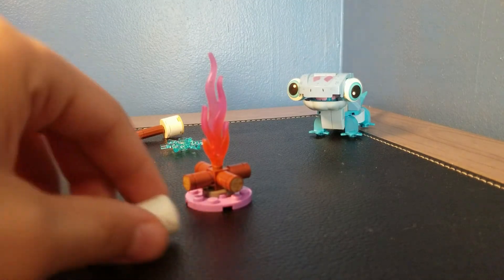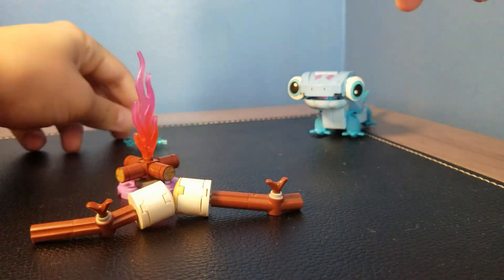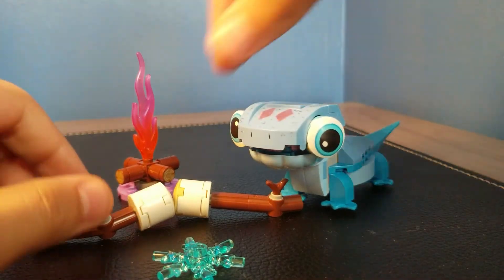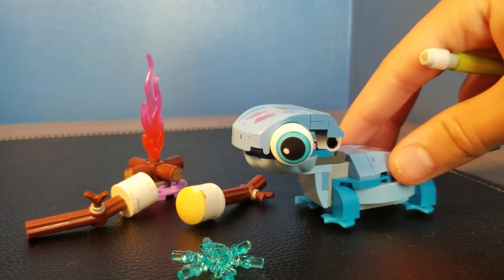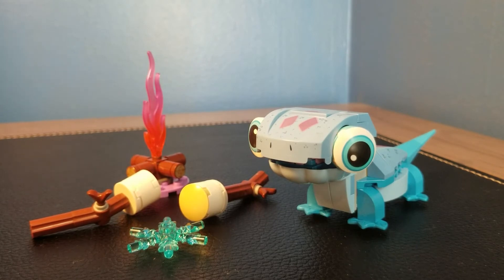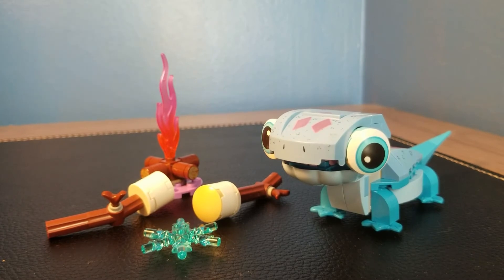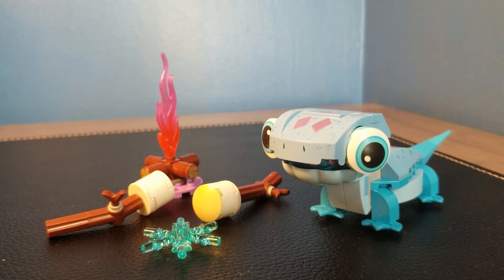So that is Bruni the Salamander buildable character set, number 43186, 96 pieces, retailing for $12.99 in the United States. Overall I would give this set a 9.1 out of 10 — that's the official ranking.